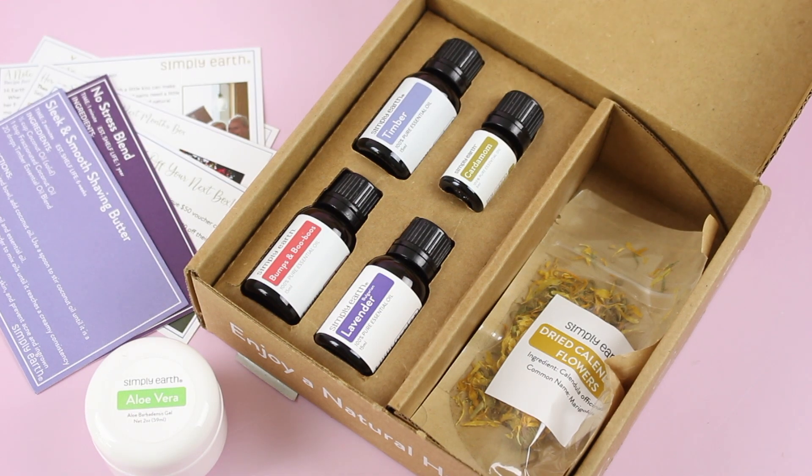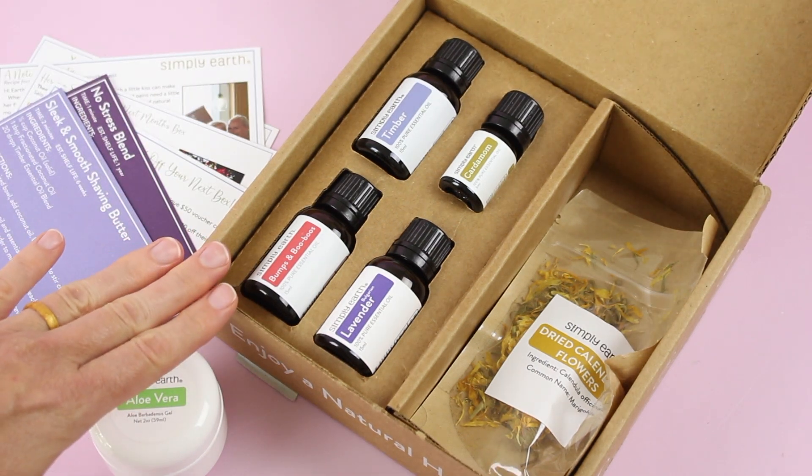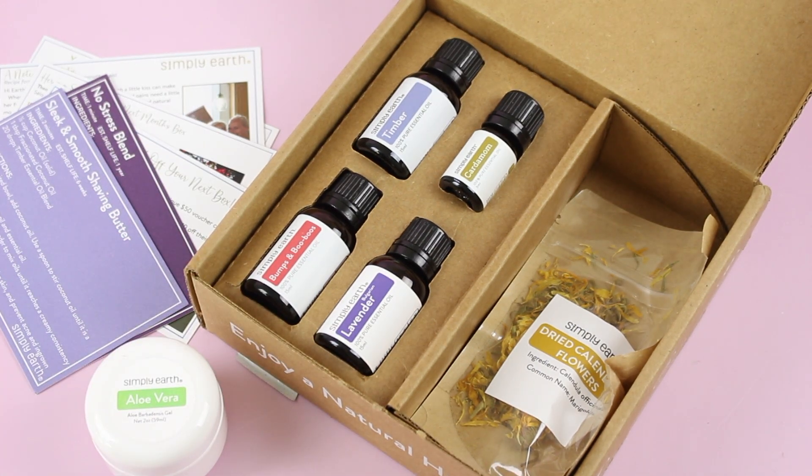Really great box. It's awesome if you're into essential oils because they can be very expensive, and I think you get great value with this box. I use my oils all the time, so I personally find it very valuable. Like I said at the beginning, it's a fave.